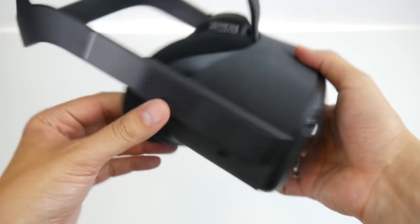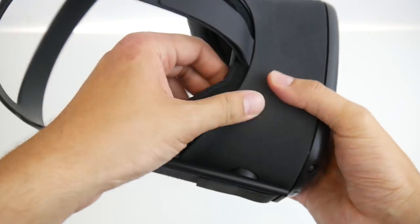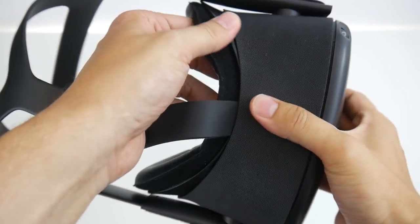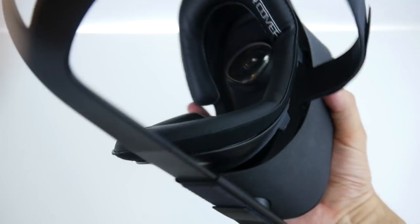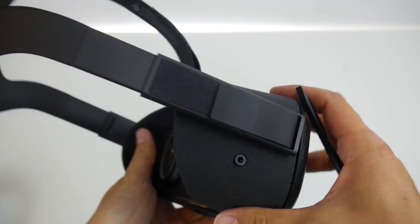Now we need to prepare the original Oculus Quest. First of all, we need to get rid of the facial interface. I'm using the VR cover, but if you have the original facial padding, no problem — just get it out the same way. Use some force.